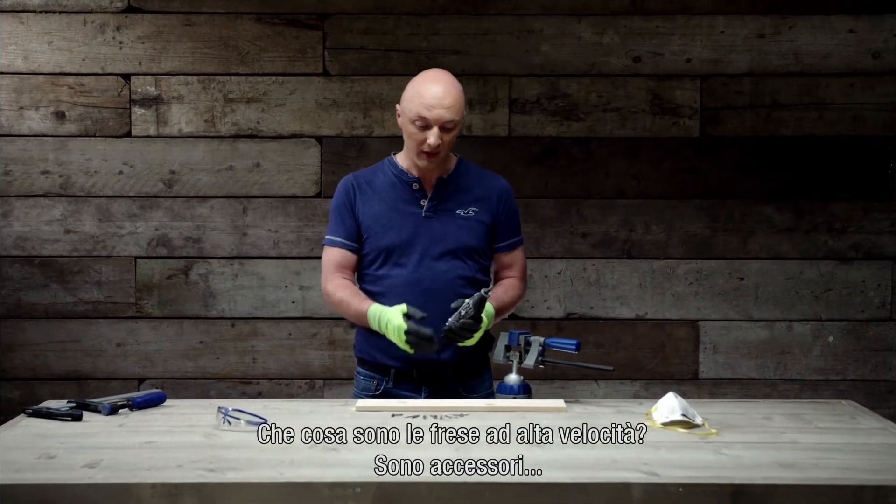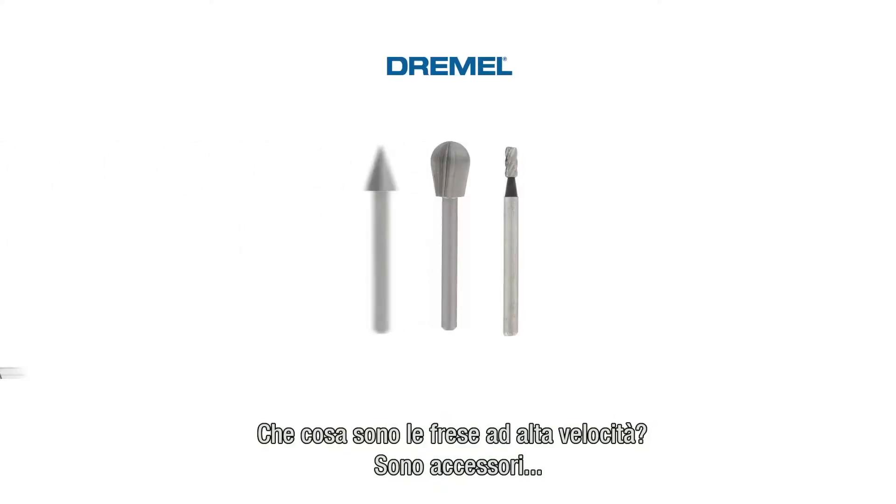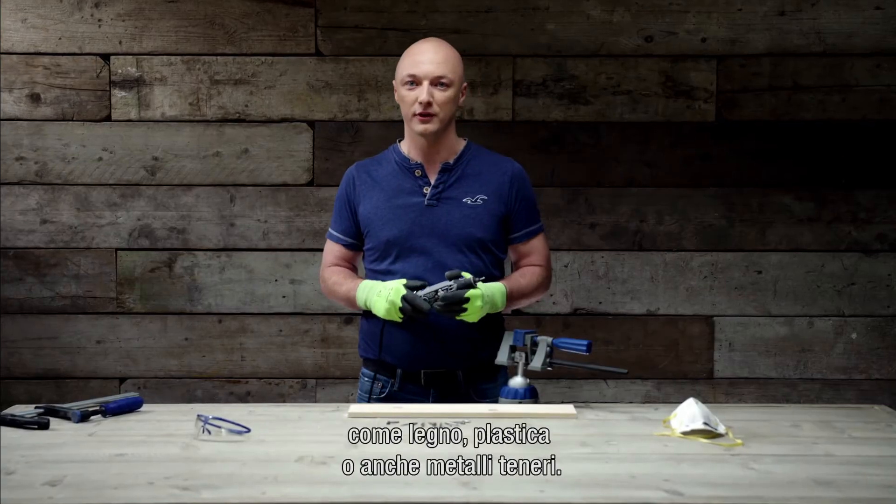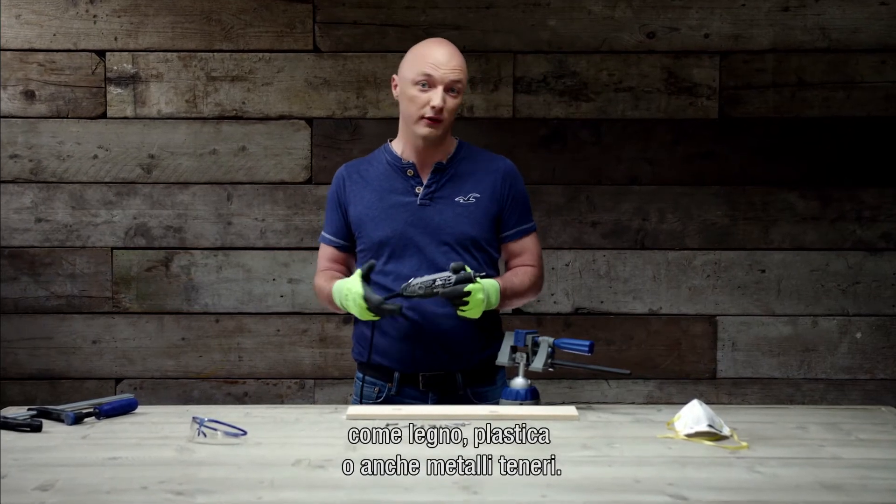What are high speed cutters? High speed cutters are accessories with which you can shape, hollow, and groove different materials such as wood, plastics, or even soft metal.